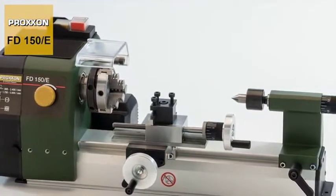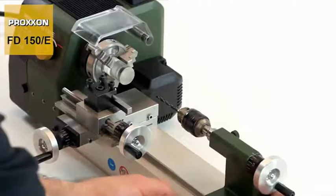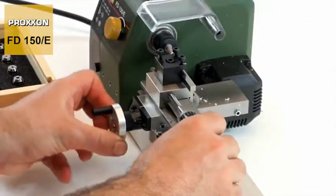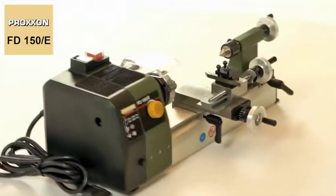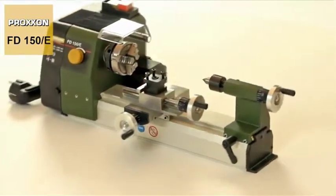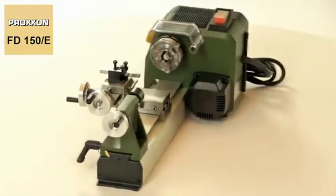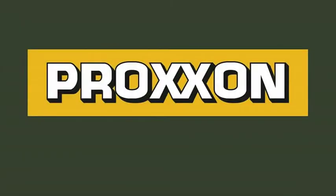Our FD150E — the perfectly designed system for the most varied aspects of model building, training purposes, manufacturing jewellery, artistic work and much, much more. In short, the ideal machine for ambitious beginners and advanced users who refuse to compromise when it comes to equipment features, function and precision. Proxxon — Tools with Character.